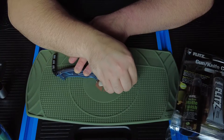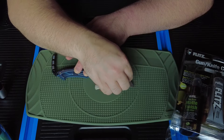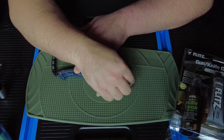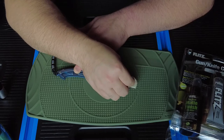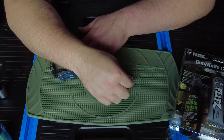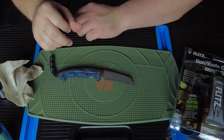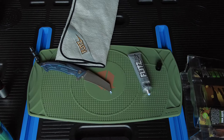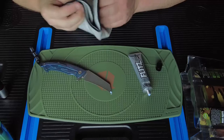Yeah, it's not coming off. So we're gonna get the Flitz out, put some Flitz on it and get these spots to come off. It is not coming off. It's lightening it up but it's not coming off. So we'll go ahead and try the Flitz and go from there.